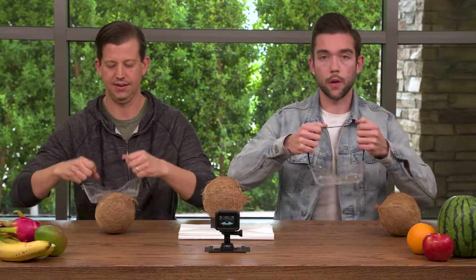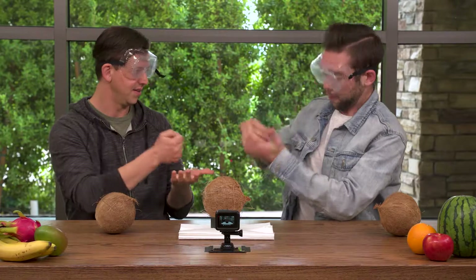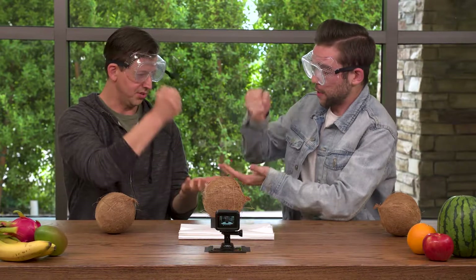Ready to go. Safety first — we've got our coconut goggles. Okay, here we go. Rock, paper, scissors. See how we can make it fair. So on shoot. Ready? Rock, paper, scissors, shoot.